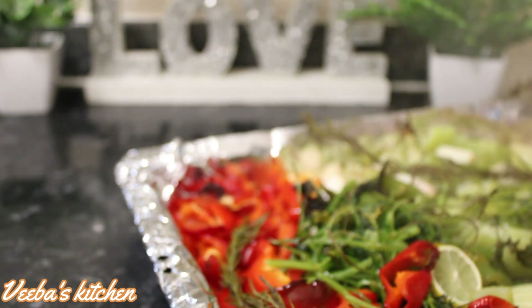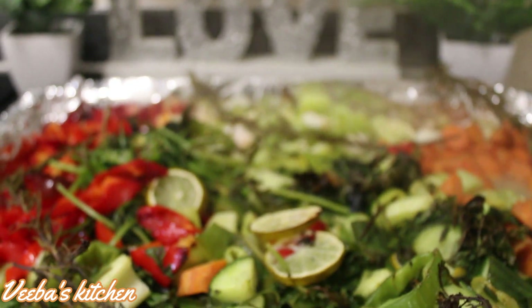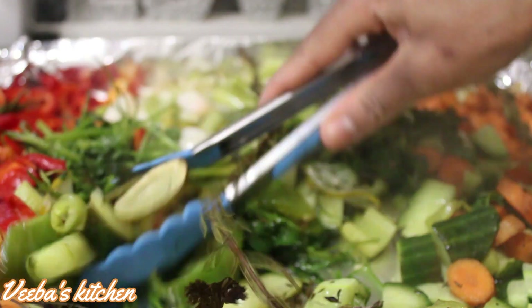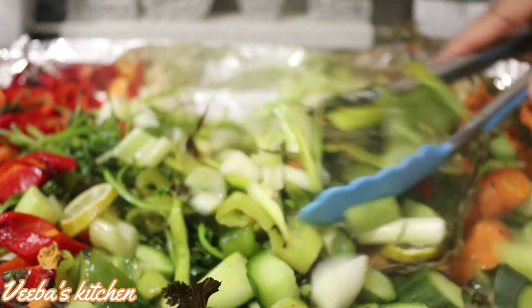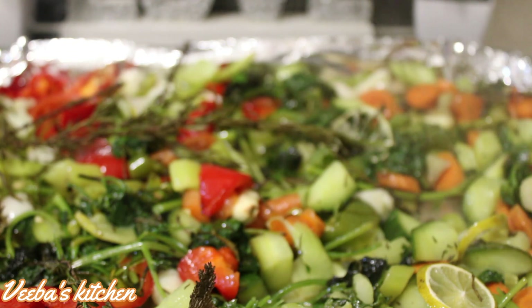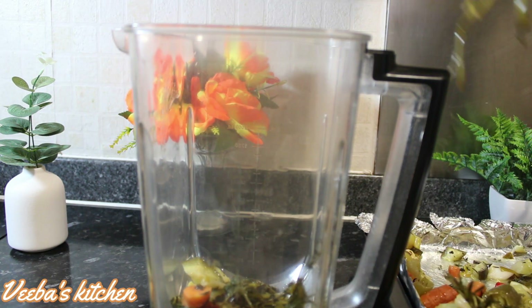A few minutes later we are back and they've released their flavors together — I love the aroma. I'll let them cool down completely, and after that we go ahead and blend them until nice and smooth. And we've achieved that, so into the blender they go, just like so.